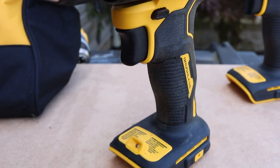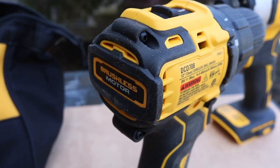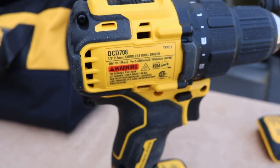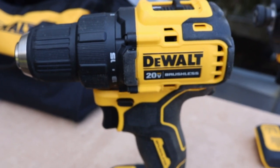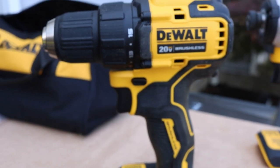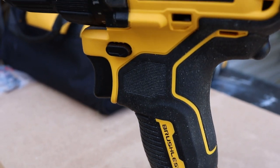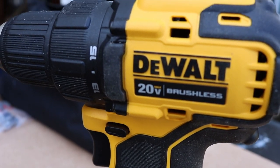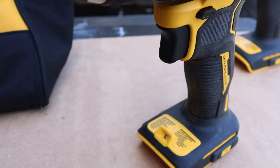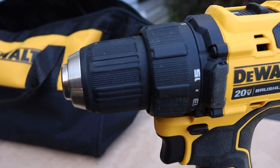First impressions: it's basic, and it's not much smaller than the counterparts, but you can definitely tell the weight difference. Even a half pound makes a huge difference when you're working overhead. Both are brushless and they feel great in the hands — they're balanced really nicely. I really like that over-mold; it just feels good. You can definitely tell a small difference in weight, and it's enough that it will help you if you're working with them all day long.